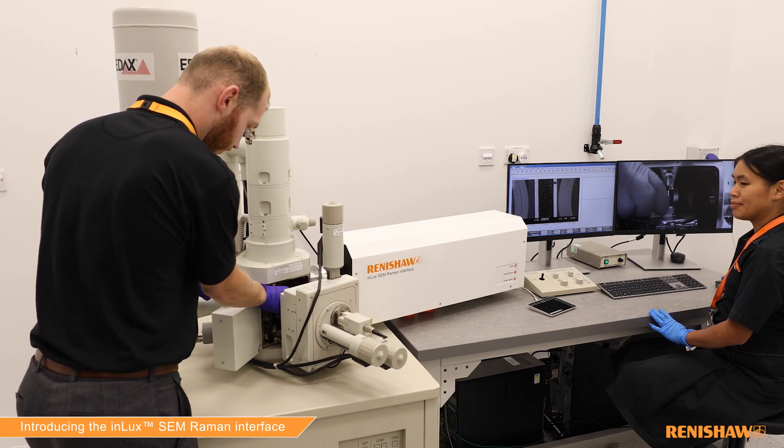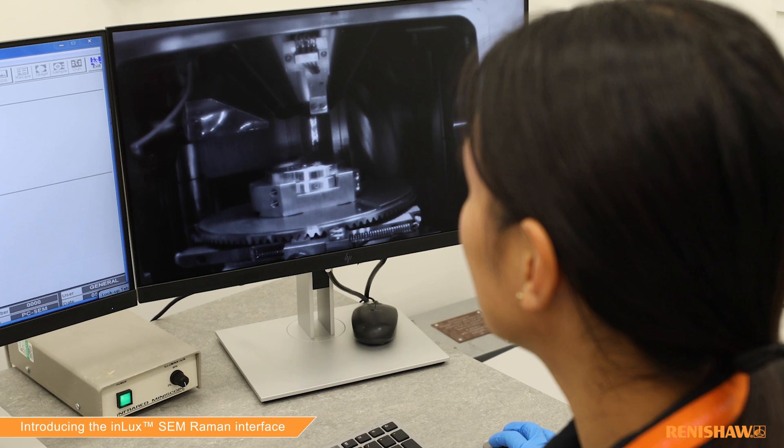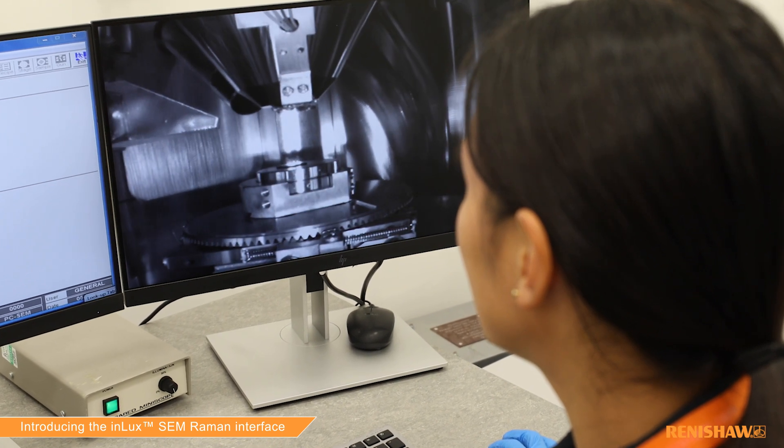Lots of researchers, both in academia and industry, would benefit from the InLux. We've got people looking at geological sections — people who are interested in earth sciences, meteorology, and petrology — so a wide range of researchers.